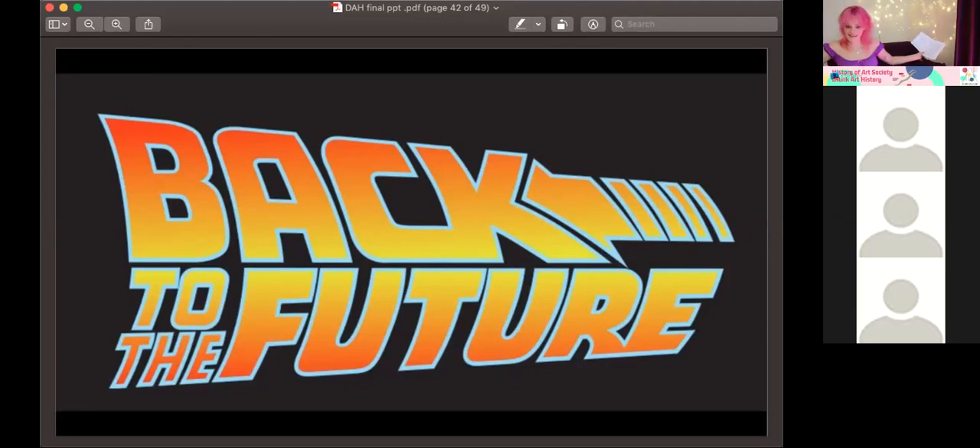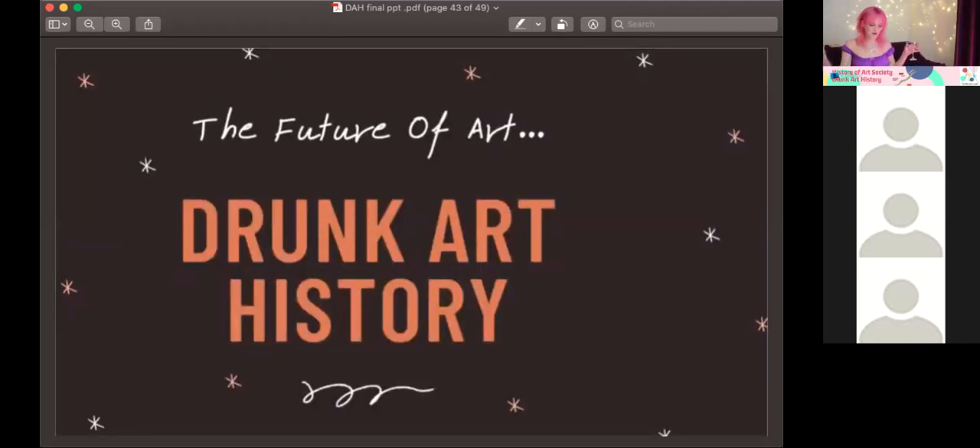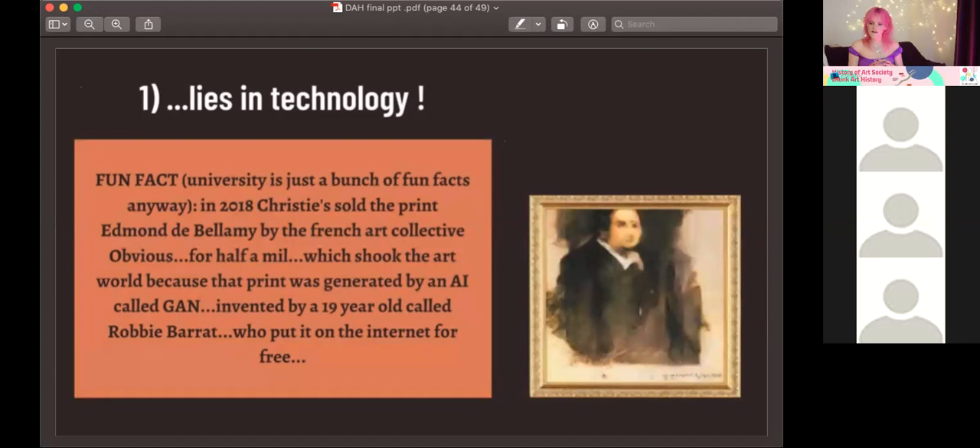Hello, queens, kings, and non-binary legends! So this is the future of art — let's begin. Thanks Megan and Annie for talking about the past and the present about institutions — all relevant to the future, obviously. I'm going to start with a fun fact. The future of art, life, and technology. I decided to do this because I realized that university is just a bunch of fun facts — they're like, 'this is your degree in art,' but it's just fun facts.